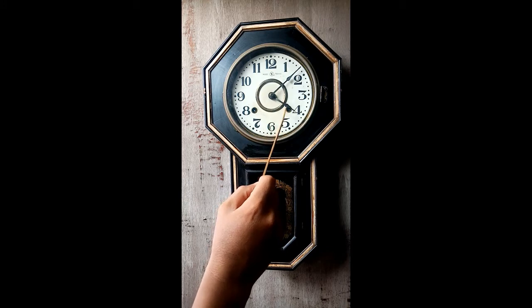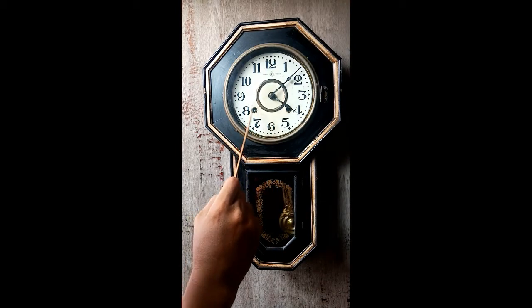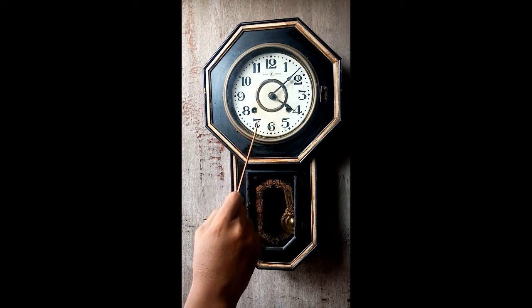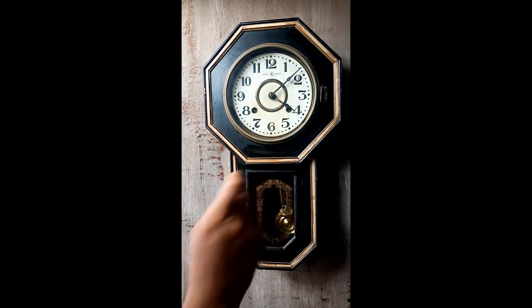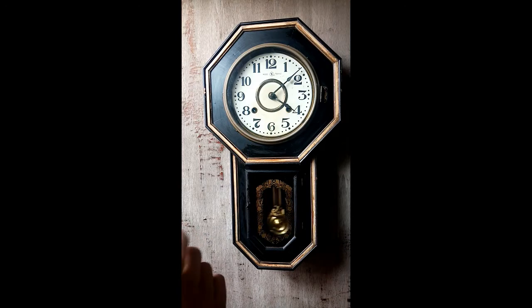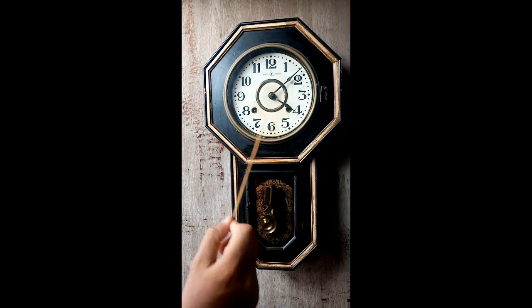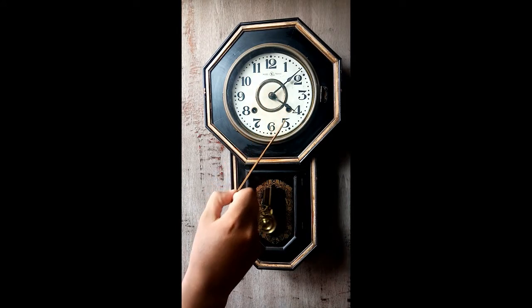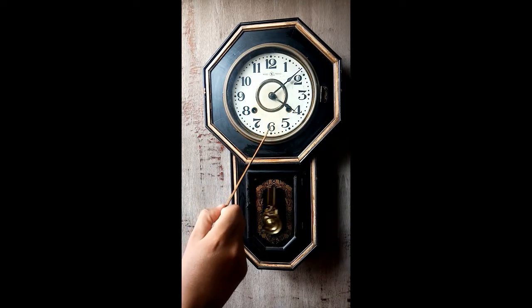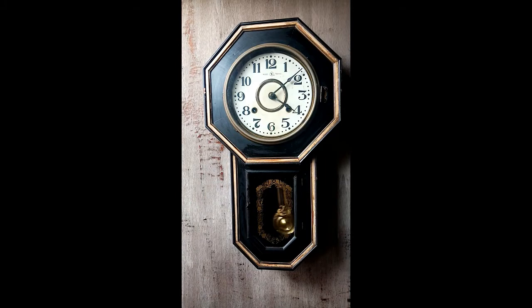To rewind this clock: the hole here is for the time — rewind it counterclockwise. This one here is for the chime — rewind it clockwise. It will chime on the full hour but it will not chime on the half hour. Some other pendulum clocks, including some Aichi clocks, do have a half-hour chime, but this one is full-hour chime only.